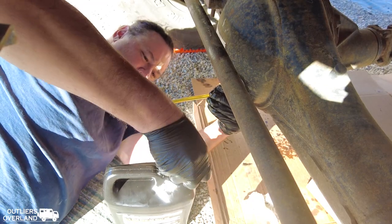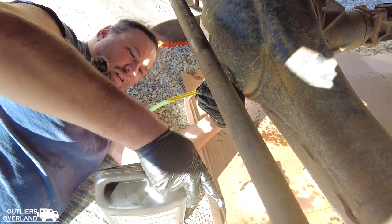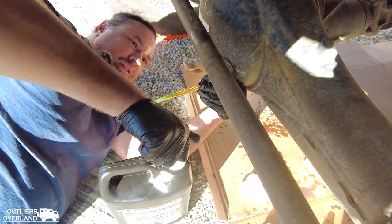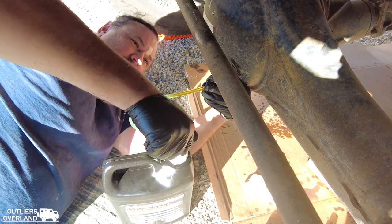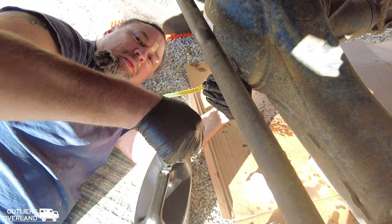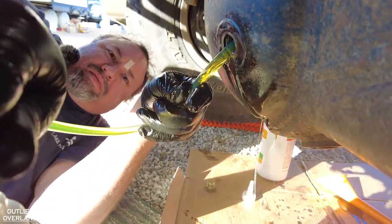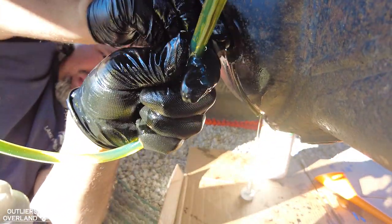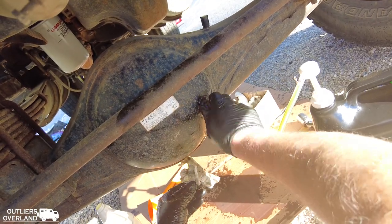Moving on to the front differential. I kind of have no choice but to use the pump here because I bought a gallon — the front differential's capacity is 3.2 quarts, but trying to save money, the gallon was a better value. So I've got a ways to go and a lot of pumping to do. I haven't even gone down a quart yet. This is the home stretch — there it is. Wow, it's full! We reached our 3.2 quarts. Plug up the fill hole.